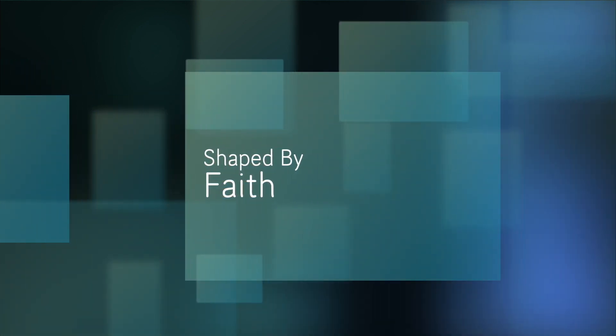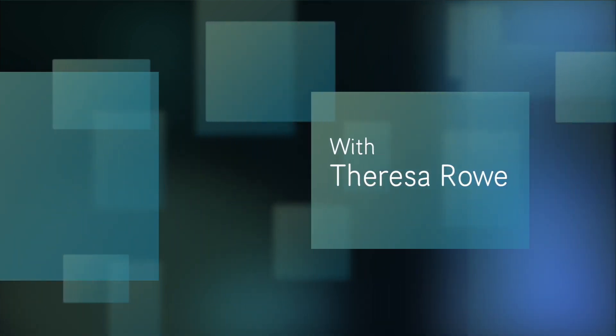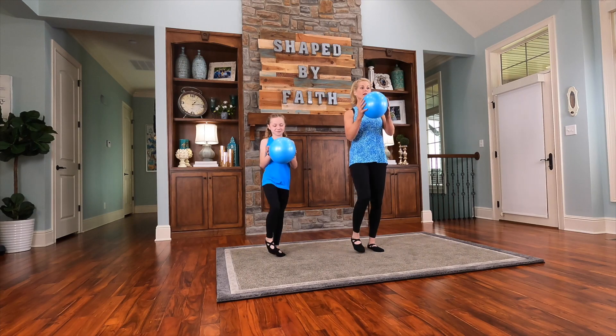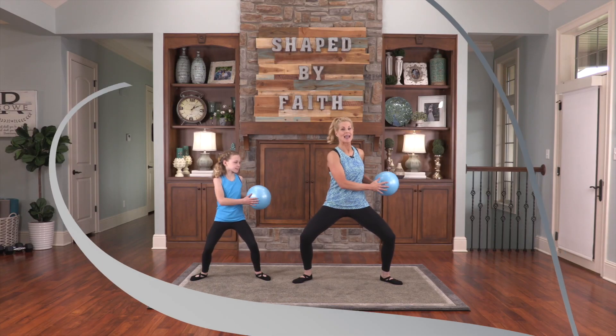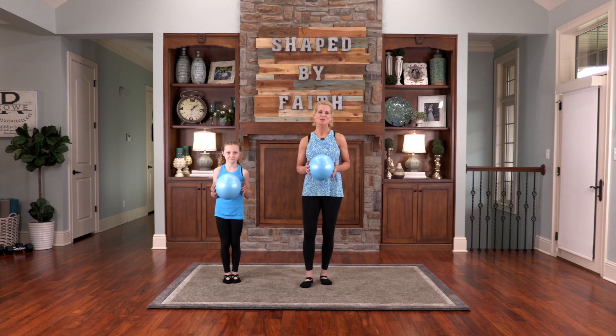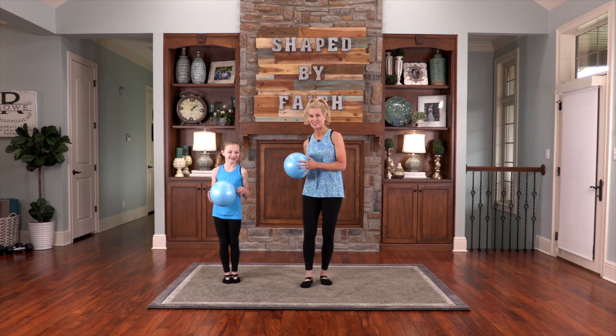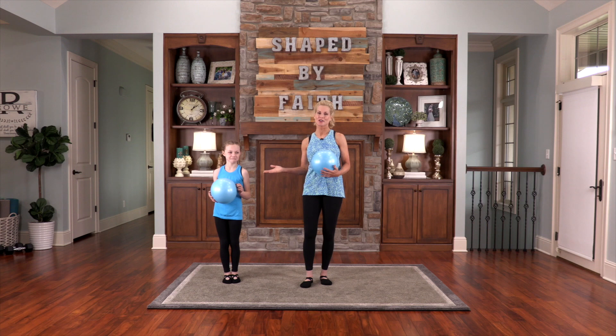Welcome to Shaped by Faith, a special series led by health and fitness expert Teresa Rowe. Get ready for an entertaining and spirit-led adventure while learning ways you can become fit in your body, mind, and spirit. I'm Teresa Rowe and welcome to Shaped by Faith, where we shape our bodies and hearts for God's purposes. This is my eight-year-old granddaughter, Eva Grace, and she will be joining us today.